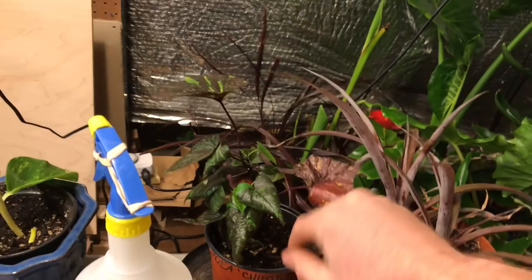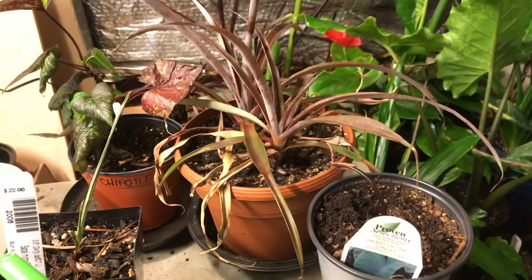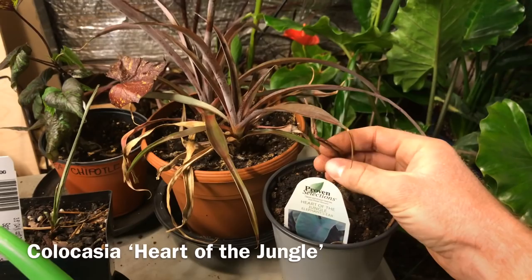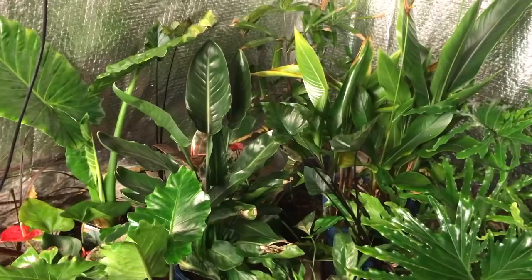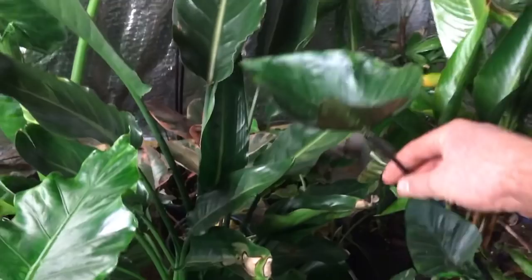These are pineapples, believe it or not — maybe in time I'll get some fruit! This is a 'Heart of the Jungle' elephant ear that's usually also in my pond. And I did forget to mention this little 'Coffee Cups' taro — it doesn't like to go dormant, but it's been growing like a champ. This is its newest leaf. You can see the aphids came back, but despite the aphids it's still a gorgeous plant.